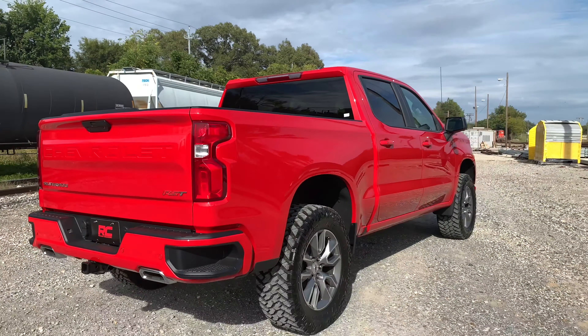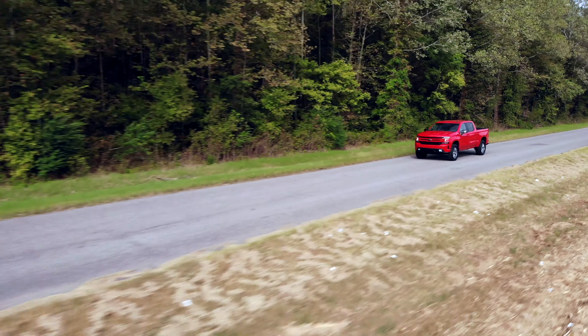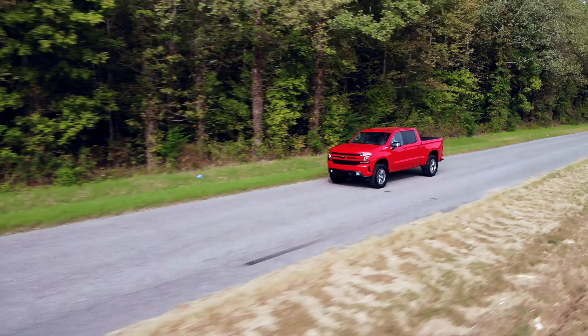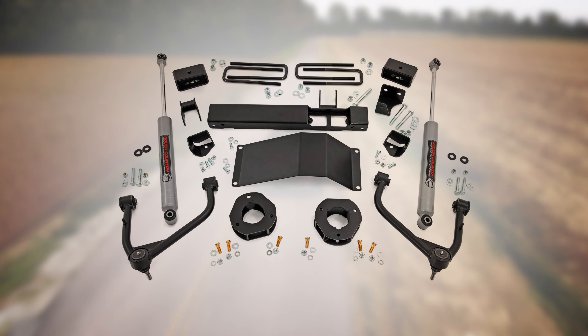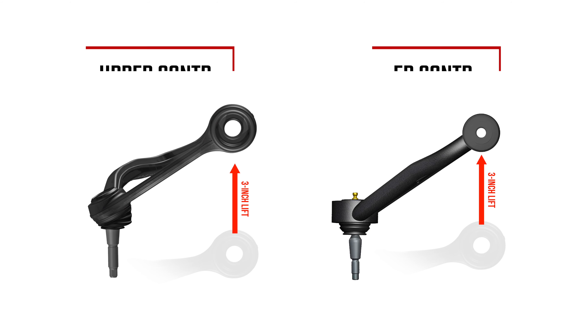This perfect height lift is a great choice for anyone who wants more than a simple level but doesn't quite want the full height of a 6-inch option. This kit lifts and levels the front of the vehicle with the rear, offering enough increased ground clearance to run larger tires with an improved, even more aggressive look over stock.